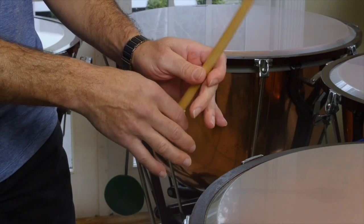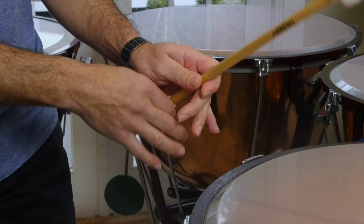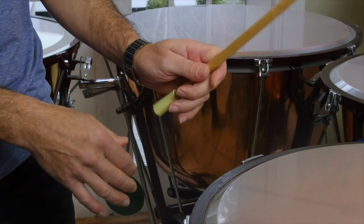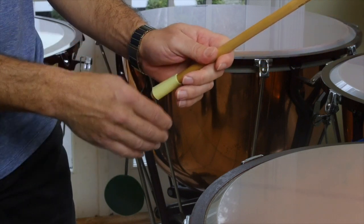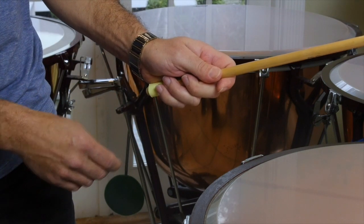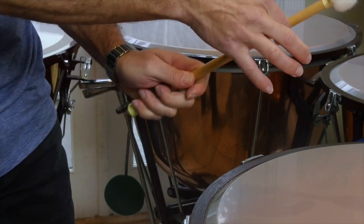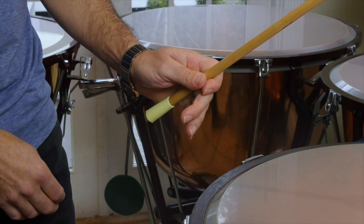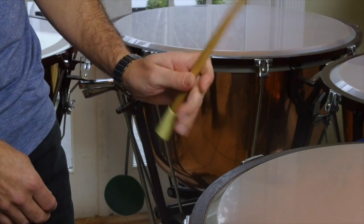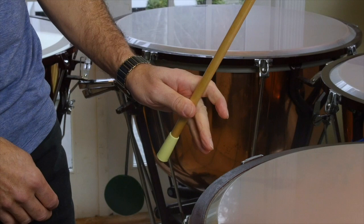The index finger then curves around and just adds a little bit of support, so the stick moves this way. The back fingers — we don't want to squeeze the stick so that we're holding it tightly, because that way the stick can't move in the hand. So we want to back off those fingers and allow the stick to move.